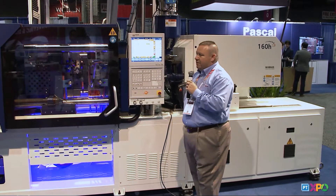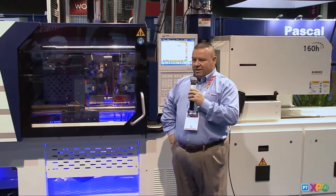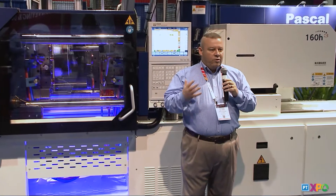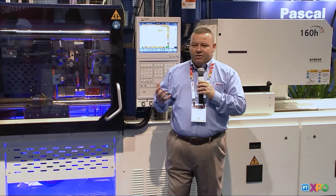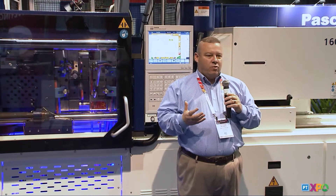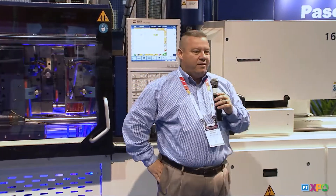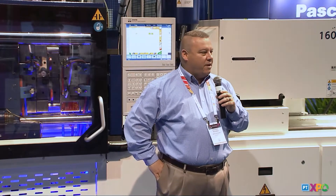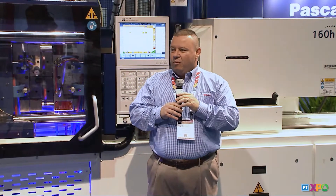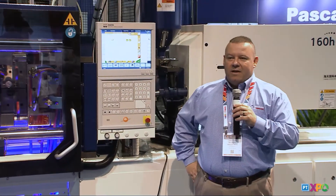This line of machines is priced at a point where molders who always thought they couldn't afford an electric machine and had to look at hydraulics will find it absolutely accessible. A custom molder as well as a high-end proprietary packaging molder can afford to have this machine in their fleet, increase output, and the ROI makes you more competitive to get more business. If you're more successful, we're more successful — and that's a win-win for everybody.